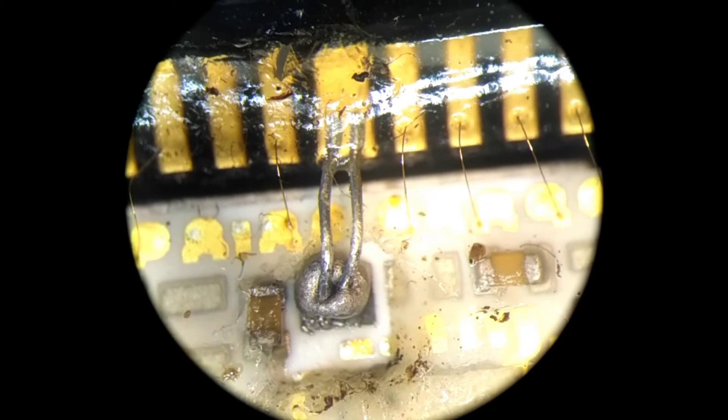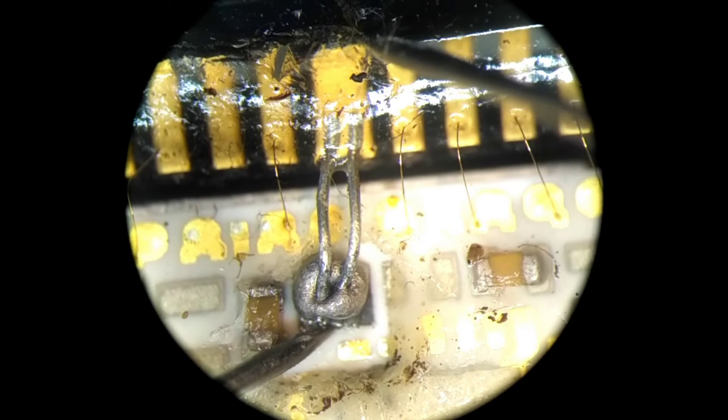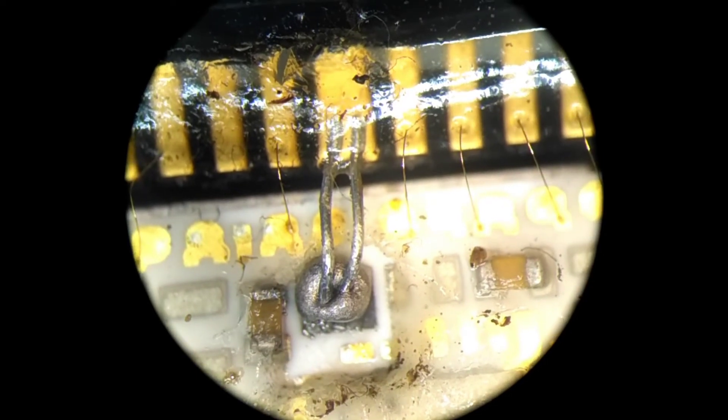The pad itself takes solder, but soldering aluminum wires is really hard. You need to use some special flux and try to reconnect it, which I did. The result is not the best visually, but the electrical connection is made. I showed it to the man and he said okay.